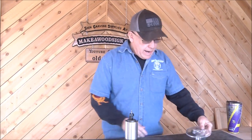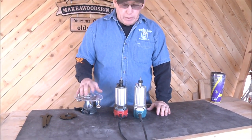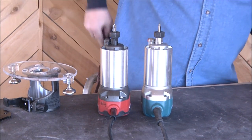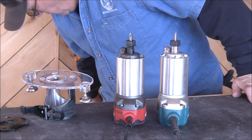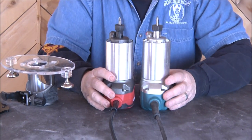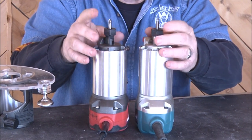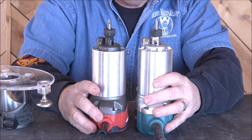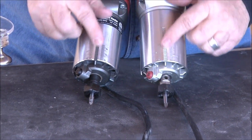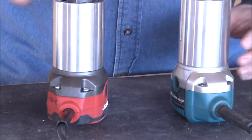I've got my Makita here and if you really look at these they are really, really similar - very close. They're pretty much the same height and look to be the same diameter, though we're going to talk about that in a minute. I've got the 90-degree bit in there. The rack and pinion depth adjustment mechanism is also really similar on both of them.